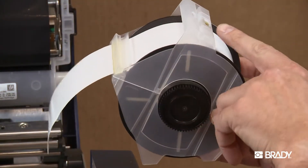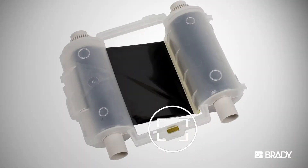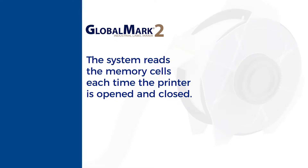Your system reads information stored in the memory cell located on each ribbon and tape cartridge, and uses that information when you compose and print a label. The system reads the memory cells on the cartridges every time you open and close the printer, whether you install new supplies or not, and when you print a label.